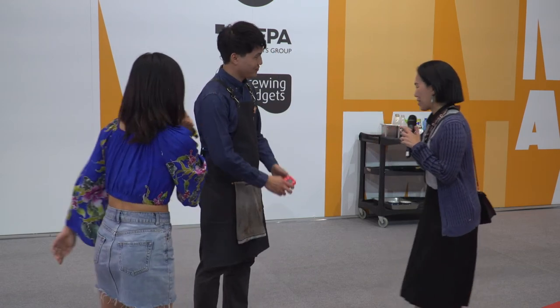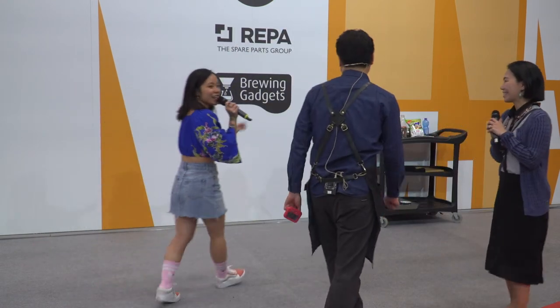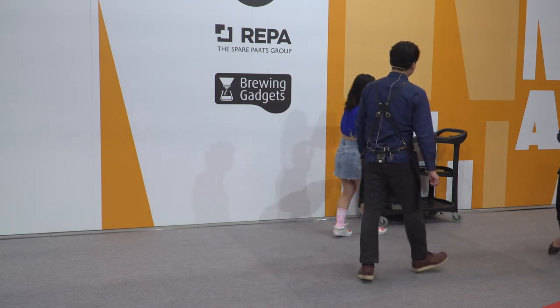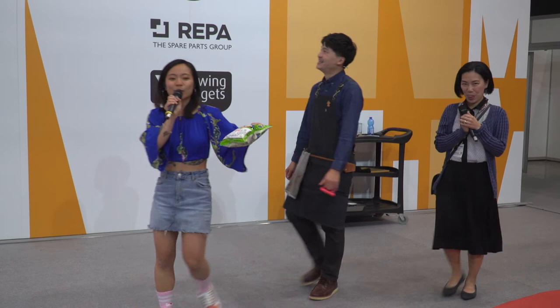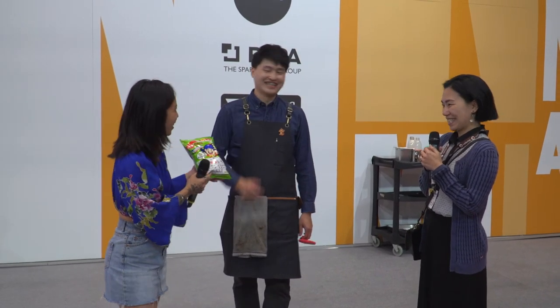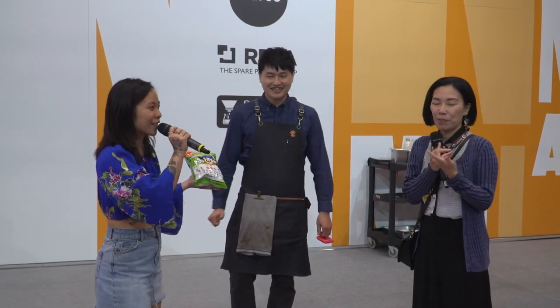So there's one thing I wanted to ask about that I saw was very curious on your trolley. I actually saw this on the internet maybe about a month ago. So this wasn't really necessary for your latte art, but it's representative of something else, right? It's a lucky food. Do you want to tell us a little bit more?